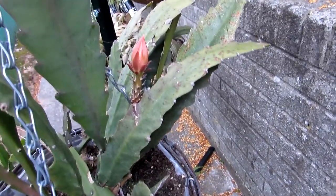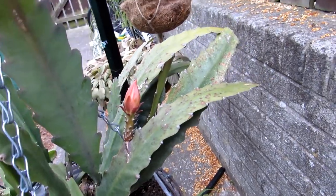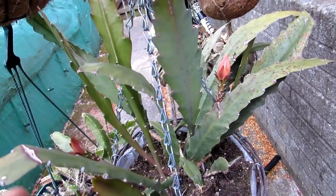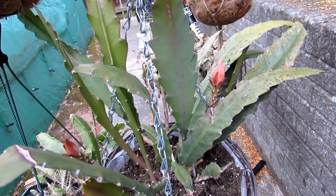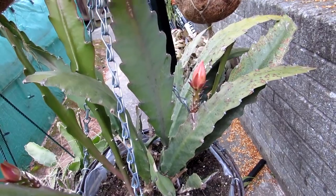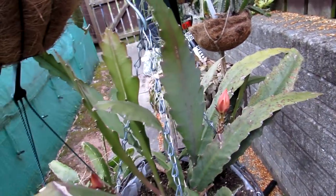Now here is another epiphyllum — I'm not sure of this one either. I got this one many years ago from a car boot sale. Again it was a small cutting, and they're doing very well. This one has very bright, lovely bright orange flowers on it, but again not sure of the variety. Buds on there — very nice.